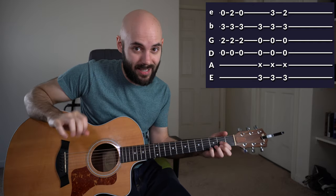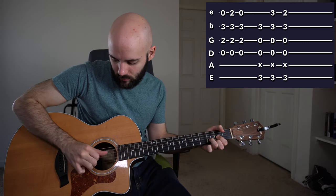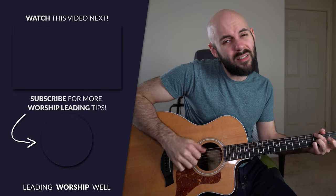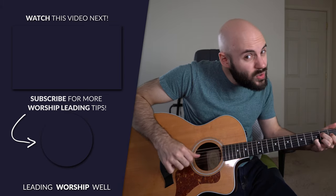This fingerpicking style is pretty much exactly like the fingerpicking from 'Stop This Train' by John Mayer, so you can go into a medley of 'All Creatures of Our God and King' and 'Stop This Train.' Alleluia, alleluia, alleluia — stop this train. I want to get off and go home again. I can't take this speed it's moving in.